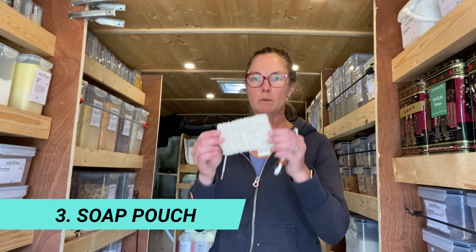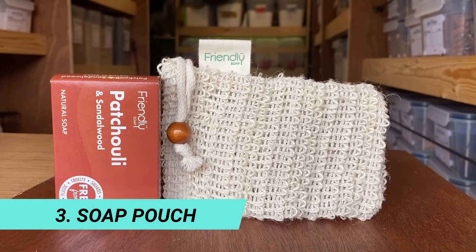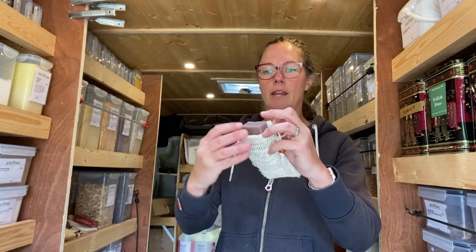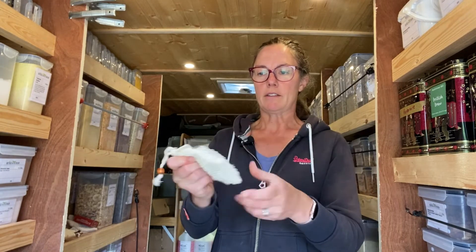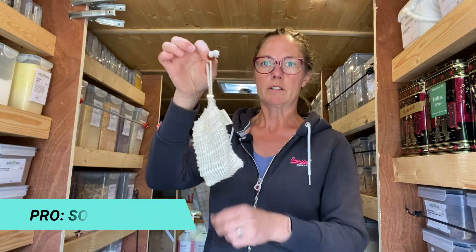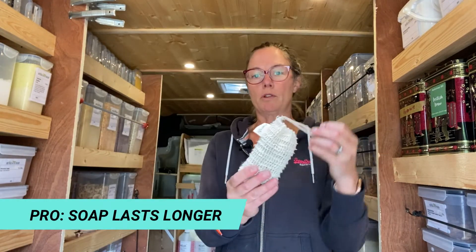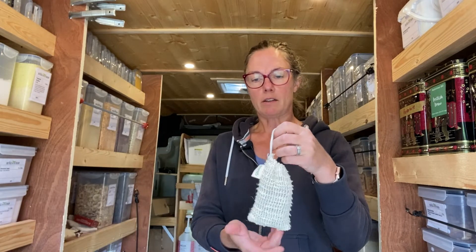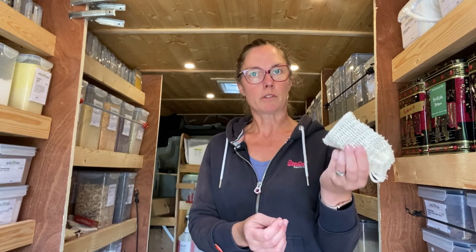Now, for those of you that maybe prefer bar soap to shower gel, getting one of these soap pouches would be a good idea. It's just the perfect size to pop a bar of soap in. You just lather, wet, and use the bar of soap through the pouch. And when you're done with it, you can hang it up to dry so your soap will last longer. It's an inexpensive, washable, reusable solution.